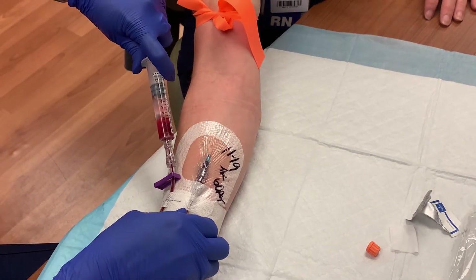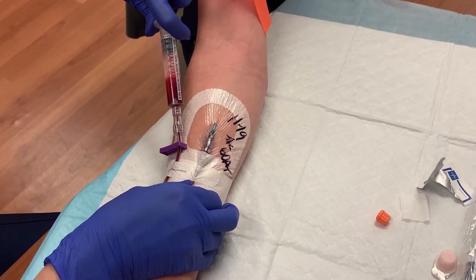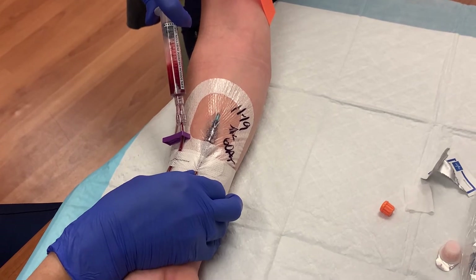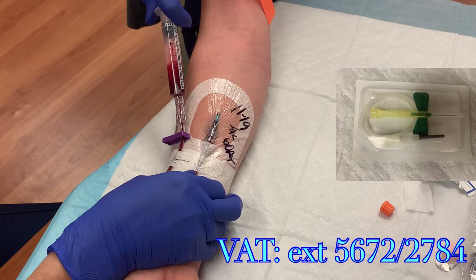First, waste at least 3 cc's of blood from the IV. If something was actively infusing through the IV, use your nursing judgment to decide if that infusion may impact the results of this lab draw. If you think that it will have an impact, you may need to flush a larger volume of saline and waste more blood before obtaining your sample. If your labs result with an uncharacteristically abnormal finding, it could be because the line needed more of a flush or more wasted blood. Make adjustments to your method and obtain a new sample. You also have the option of drawing the lab using a butterfly needle from the opposite arm, which would eliminate any contamination from an infusion. If you have any questions regarding these decisions, contact the Vascular Access Team at extension 5672 or 2784.